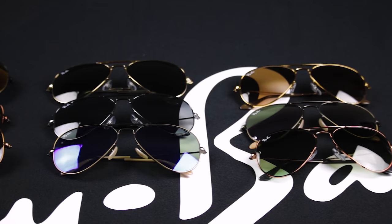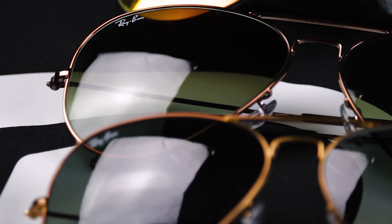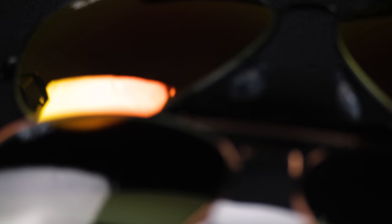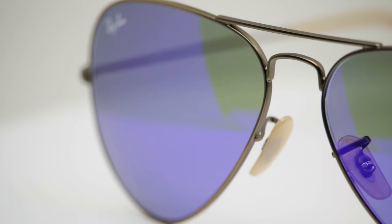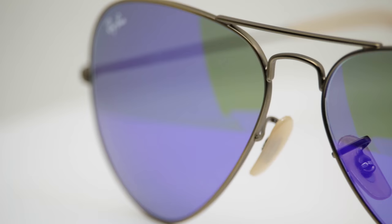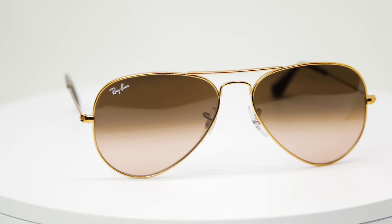We're talking about the Ray-Ban Aviator, and this is a size guide and all-information guide on the Ray-Ban Aviator. I mean, what does Ray-Ban know about an Aviator? They kind of started the whole thing. This style frame is very in style and on trend, but it always is — it never goes away. It's always popular, it always works. It is the classic sunglasses, between the Wayfarer and the Aviator.